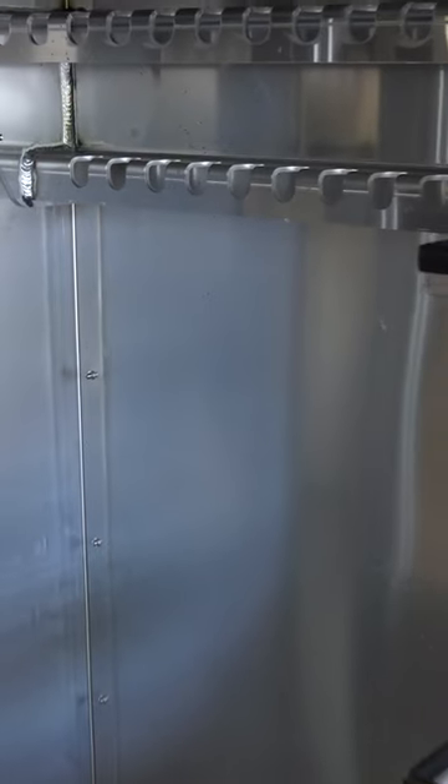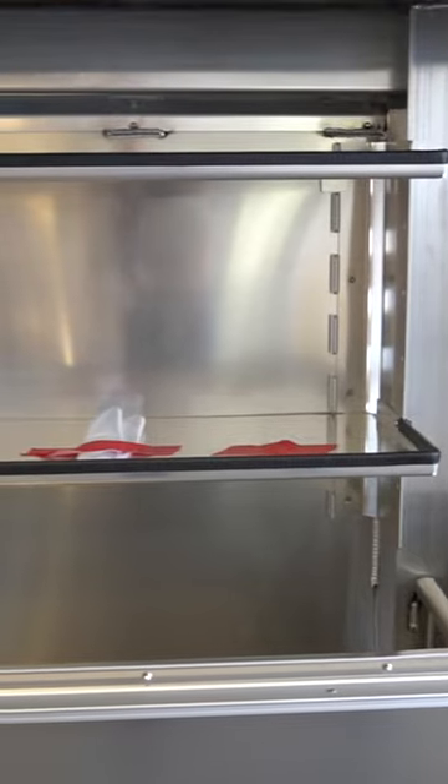It's got two chain hangers on each side. It's got a full divider here at the bottom, and then in the center you've got a nice weld. It comes standard with two fully adjustable shelves.